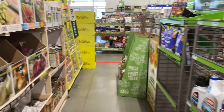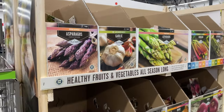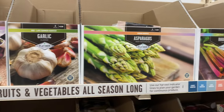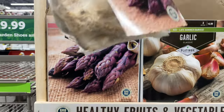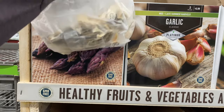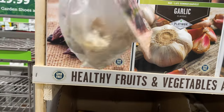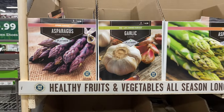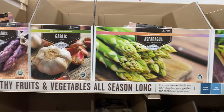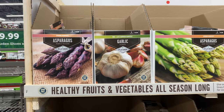Right here we have all of these wonderful vegetables and herbs. Here we have asparagus — you get three for $4.99. You have to be careful and make sure they're not dried out; that's one thing you want to check when you purchase your roots. Right here we also have garlic — you get three for $4.99.